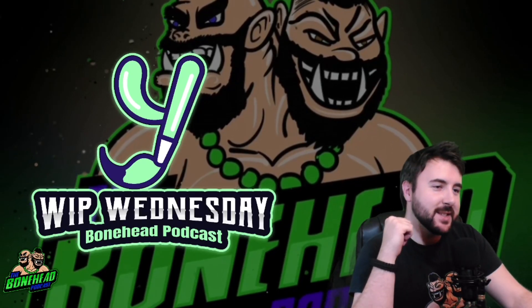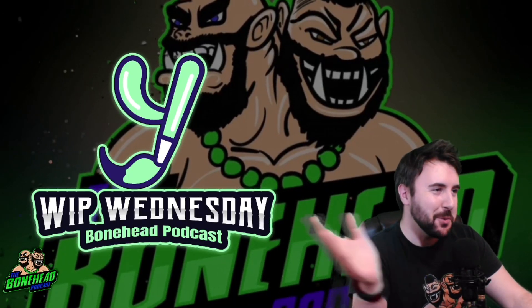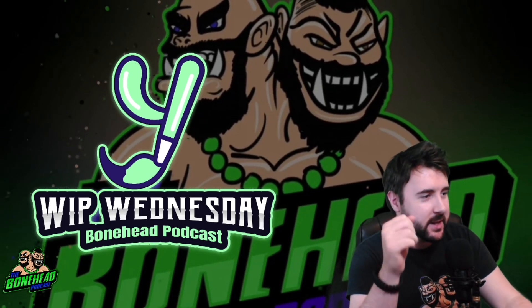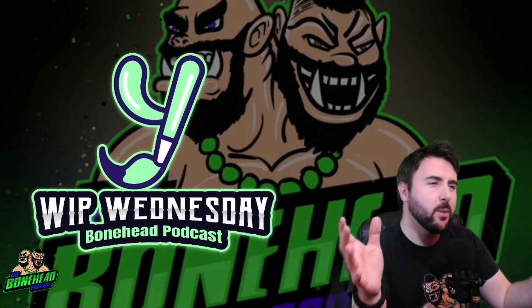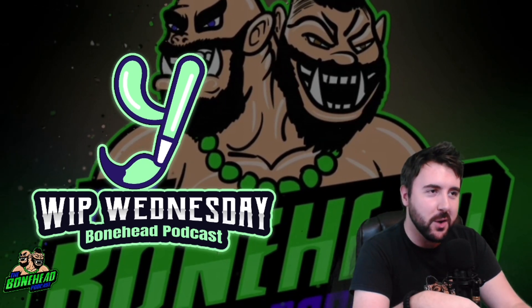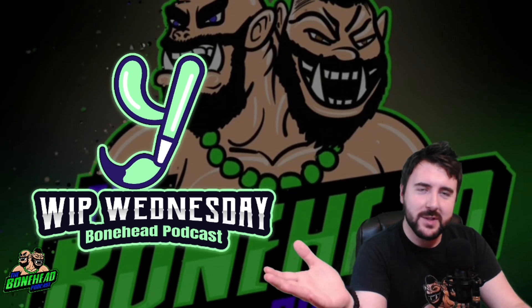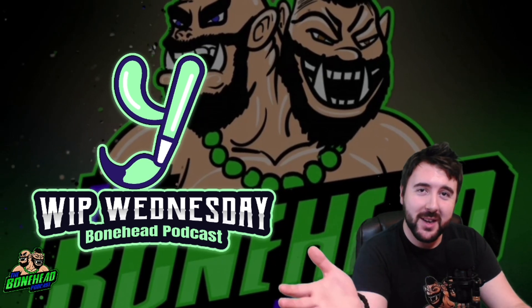Hey guys, Ben here. It's WIP Wednesday — what I painted Wednesday, or Work In Progress Wednesday, depending on whether you are Tiff or everybody else in geek land. Every week we look at what everybody's been working on, so I'll go through what I've been painting and then we'll have a look at what you've sent in. Let us know what you're working on because we'd love to show it off.